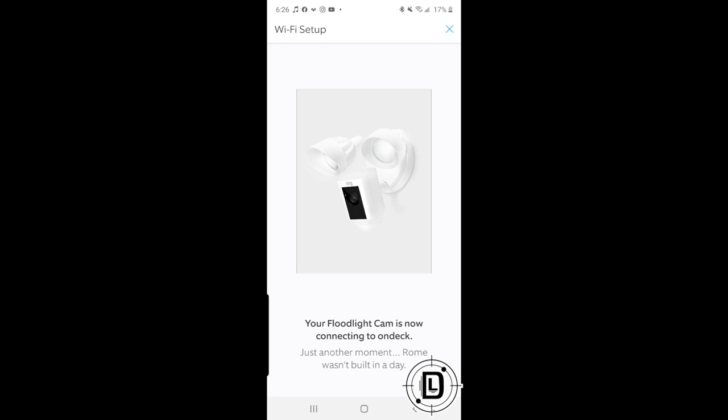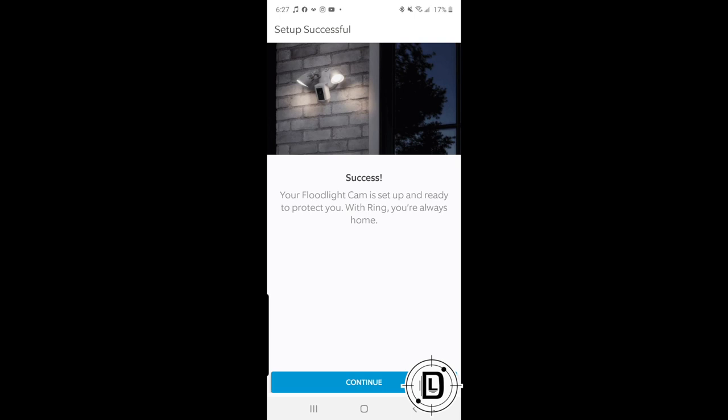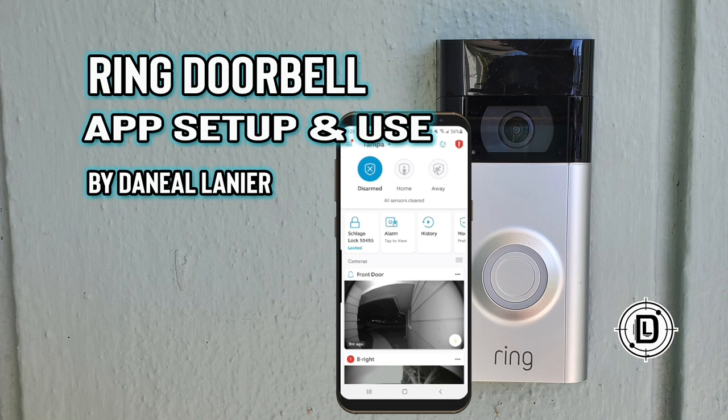It removes the temporary hotspot, connects the camera to your home network, and now it's part of your Ring network — you're good to go. This video was made adding a device to an already existing Ring network. If this is your first Ring device, look at the doorbell cam setup video, because there are a few more steps — like setting up a location and adding security preferences — when setting up your Ring network for the first time.